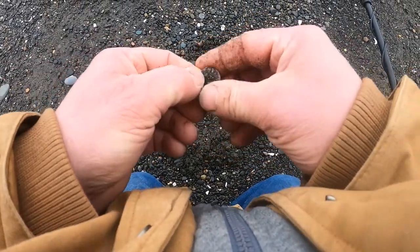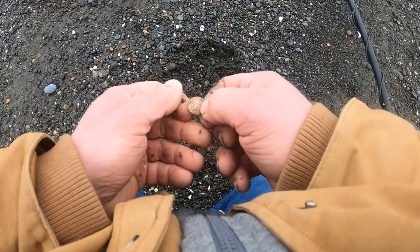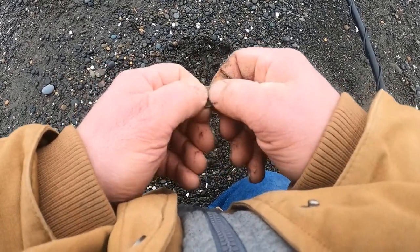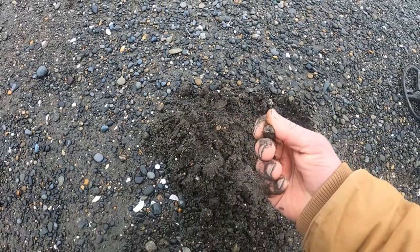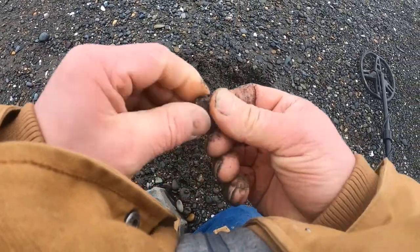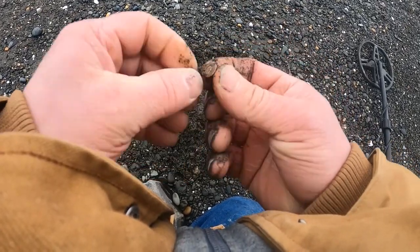Found a dime this time, just a clad one. Can't even read the date yet, but it is a dime. Still doing a circular pattern around these finds and I found a shell casing — just the very end of one. I'll have to get back to you on its size, it's pretty well deteriorated.